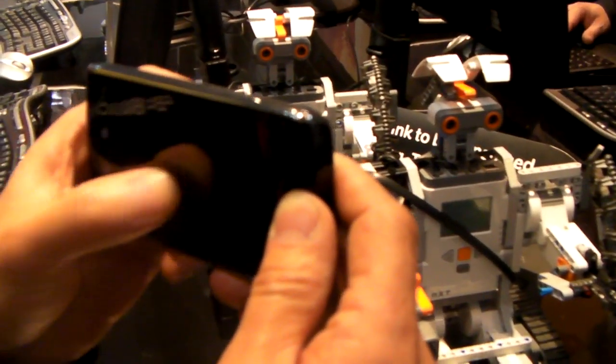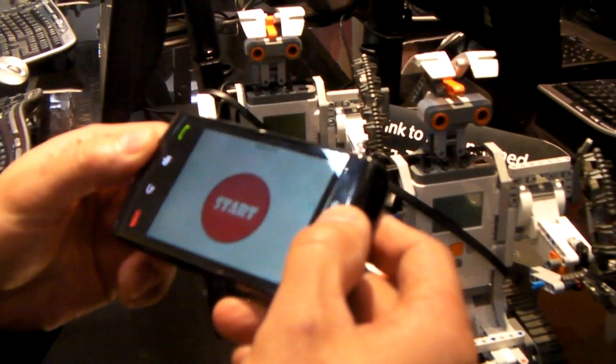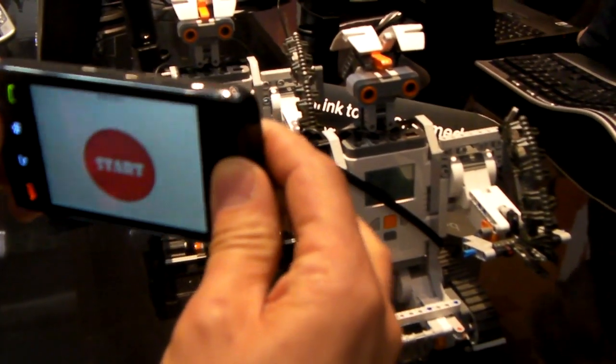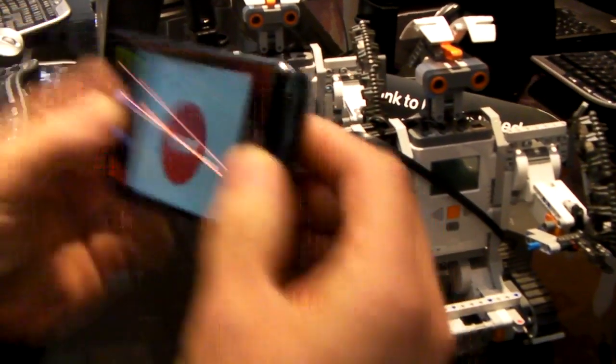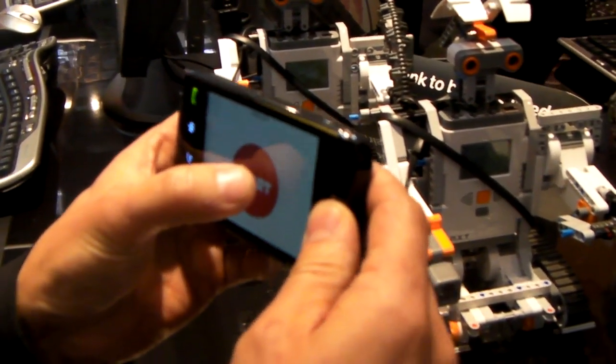So in order to make it go forward, we just need to tilt the Storm this way. To stop it, we keep it straight up. To go backwards, we tilt it back. And left and right is this way. So we'll just demonstrate it here.